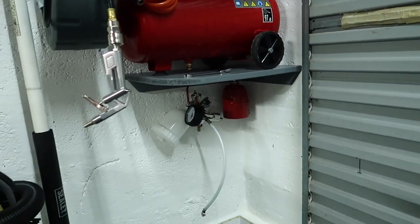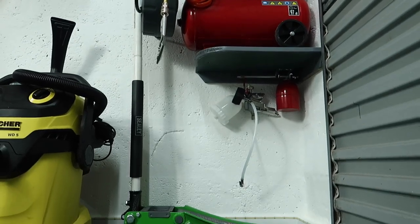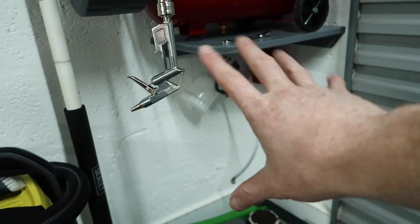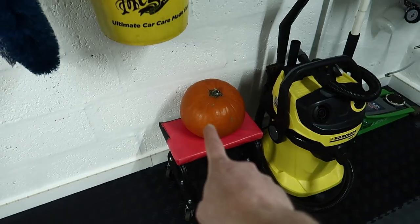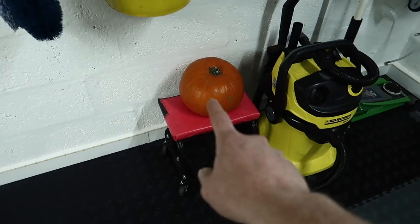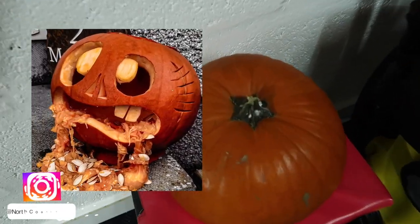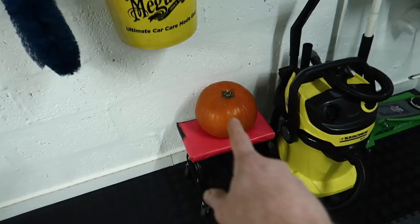Under the shelf I've got the attachments for the air compressor as well — so if I want to blow up any tires, I've got a pressure gauge and also a spray gun, though I don't think I'd ever use that with the size of compressor that's there. The pumpkin is there because it's nearly Halloween, but it won't be here long term — it's already going mouldy.